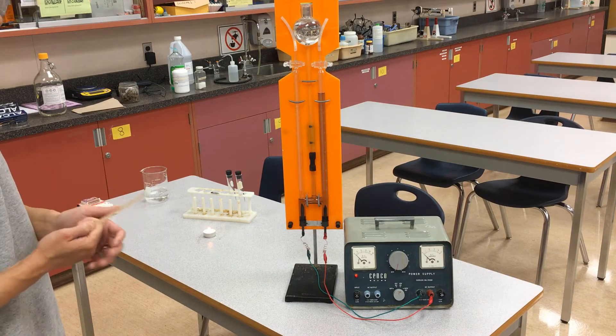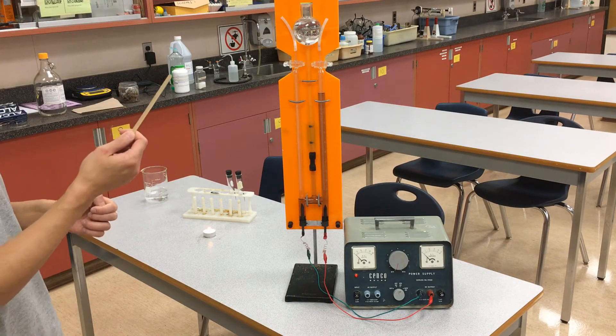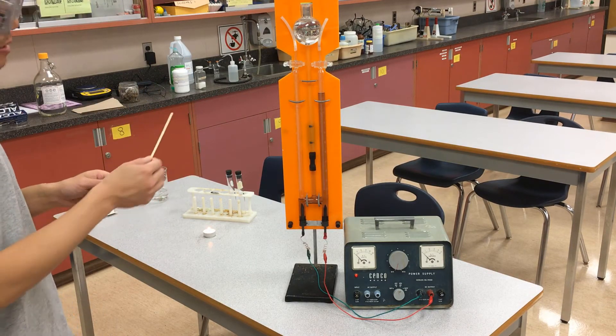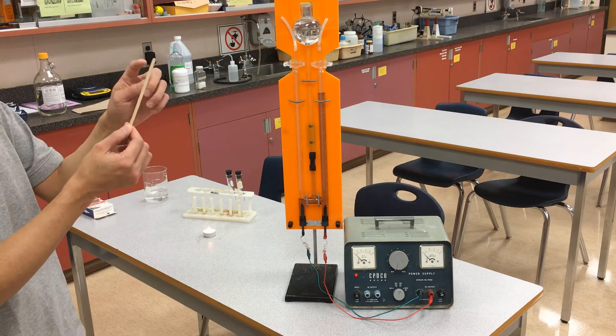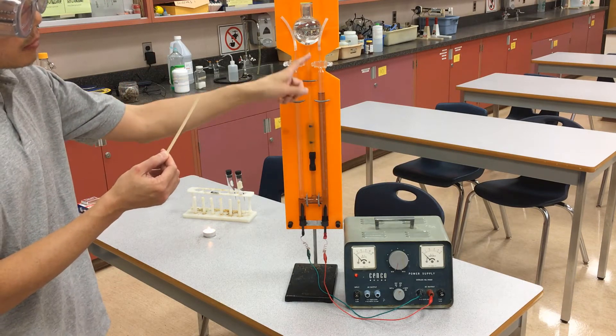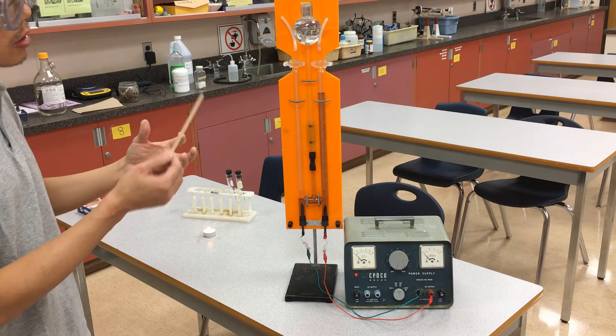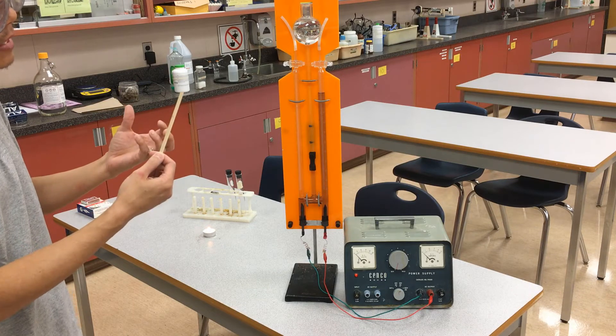There's one other demo we can do — a glowing splint test for oxygen. That's going to involve taking a wooden splint, setting it on fire first, then tapping it out so there are just a few glowing embers left. I'm going to trap some of this oxygen gas, because oxygen is what you need for a combustion reaction to occur. When I stick it into the oxygen, it should be enough to actually re-light it.